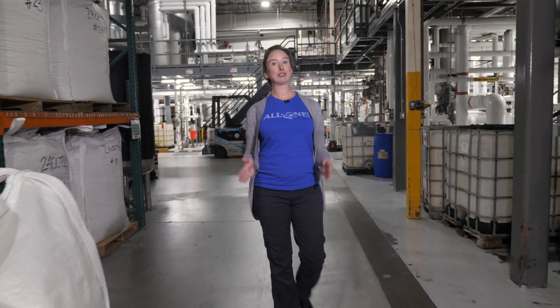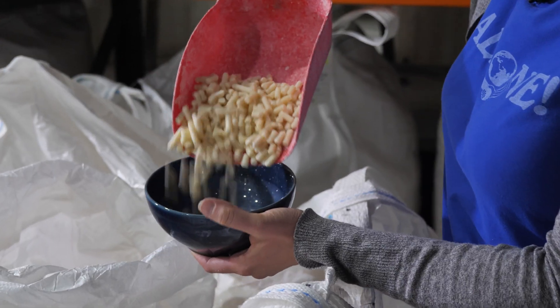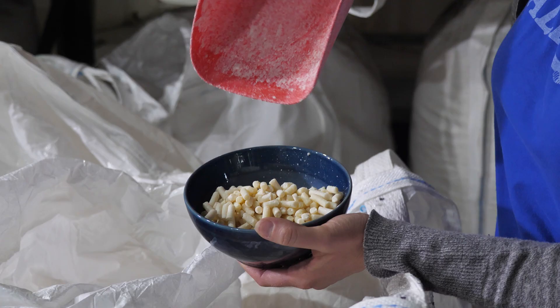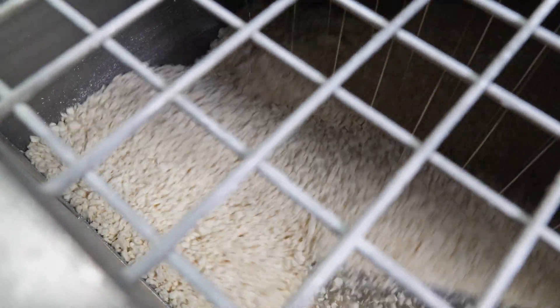Time for phase two of bar soap production: finishing the bars and packaging them up. The base for every bar soap is exactly the same — this would make unscented soap. It's in the finishing that the essential oil gets added.